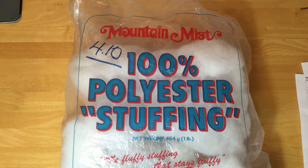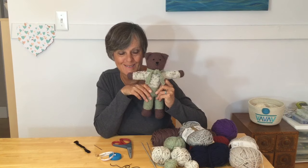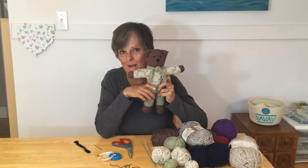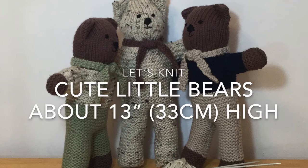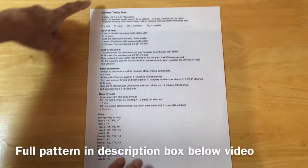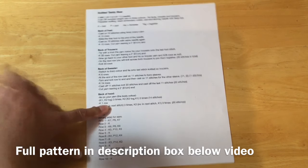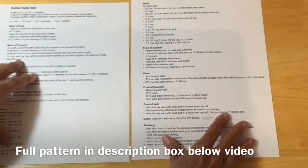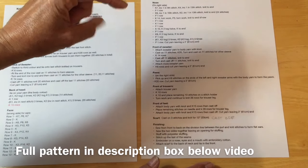You'll want some stuffing to stuff your little guy. I think this little guy needs a friend and he does too, so stay tuned and let's knit up another bear together. I have typed out this full pattern for the knitted teddy bear and there's actually two pages of knitted instructions. Don't worry, you don't need to look at this right now — I will put it in the description box below the video.